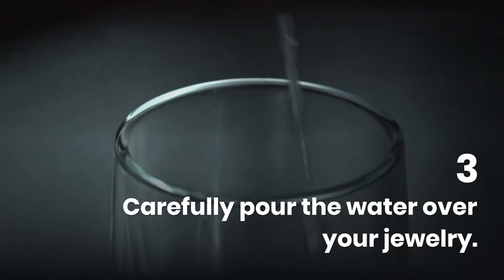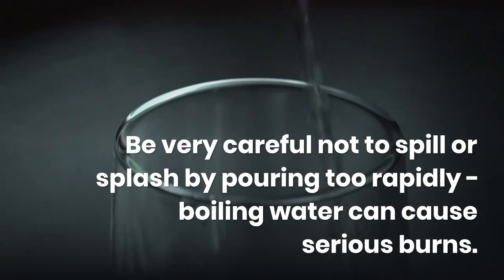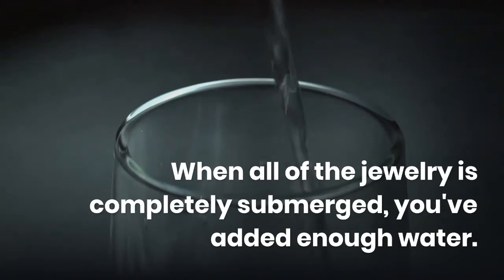Carefully pour the boiling water over your jewelry. Be careful not to spill or splash by pouring too rapidly — boiling water can cause serious burns. When all the jewelry is completely submerged, you have added enough water.